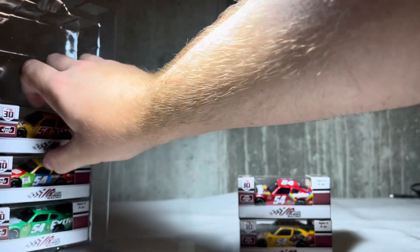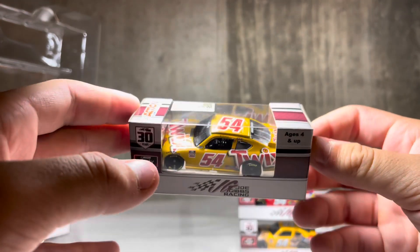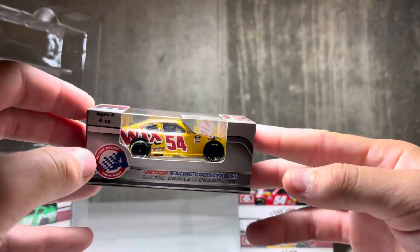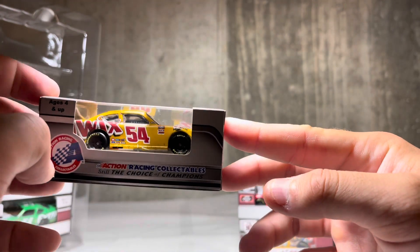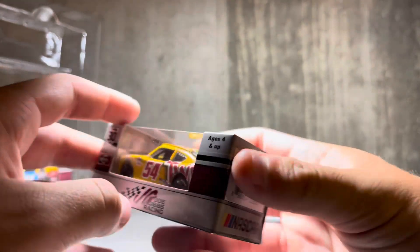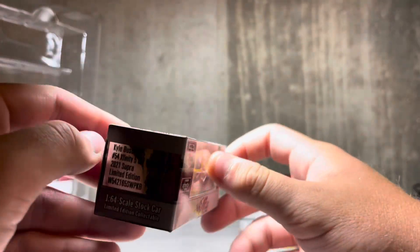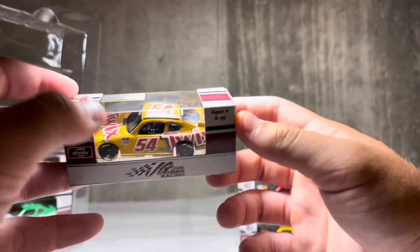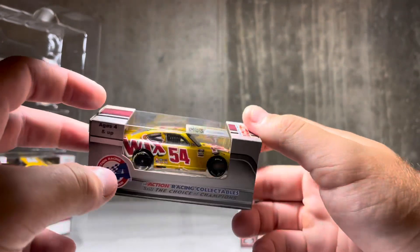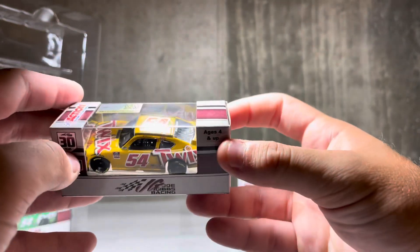Next one we have is the Twix from Texas. Again, a beautiful, beautiful scheme. It'd be cool to see Twix on the 18 car, but I don't think we'll get that. But to have it on a 54 car — to have Twix on a car in general — is really really cool. I'm glad that Mars was able to get a bunch of different sponsors out here on the 54 car for this season. This one might be my favorite. The Extra car is going to be hard to beat though — I'm going to go ahead and tell you all that. But this is the Twix car from Texas, a very very beautiful paint scheme.